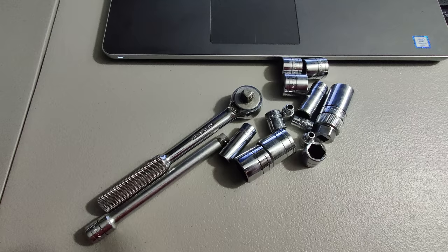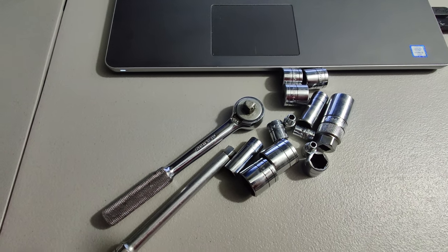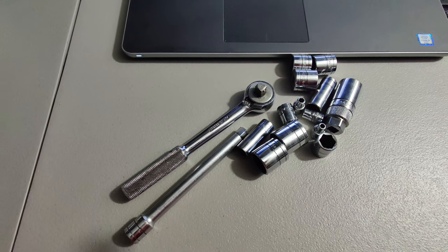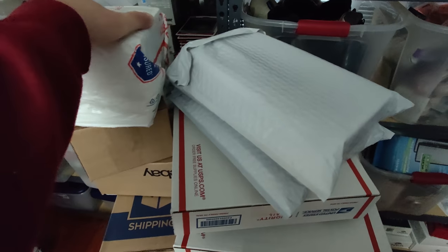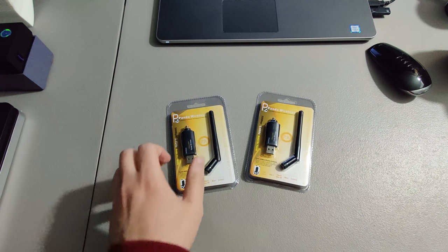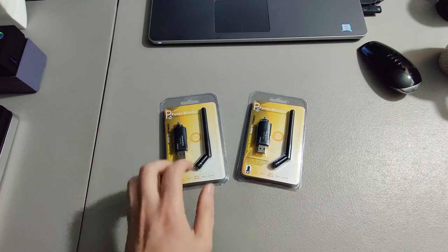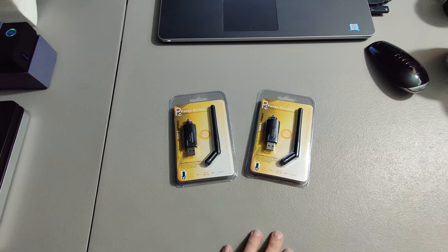Here I have this vintage S&K Tools ratchet set - I picked this up at Salvation Army I think for around eight dollars and I sold it for $39.95. Then finally I sold two of these network adapters - I paid two dollars a piece for these at Goodwill. I picked up like 17 of these that day and sold them for twenty dollars a piece.